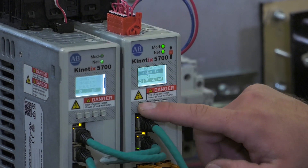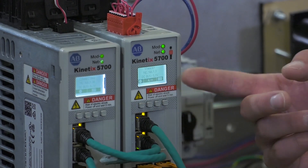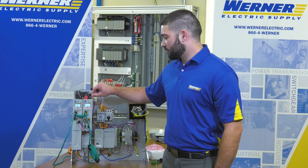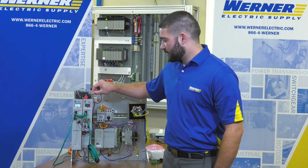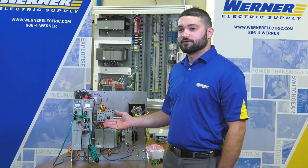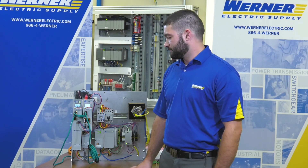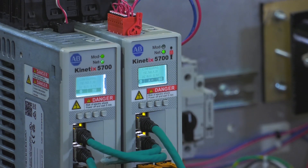Once back on the screen, go back to the home screen — the old IP address is still displayed, which means we need to power cycle the drive. Simply unplug the 24 volts and then plug it back in. As the drive boots up, you will see the new IP address displayed on the screen. Now that the drive is booted up, we can confirm the new IP address is shown.